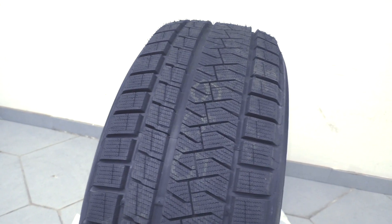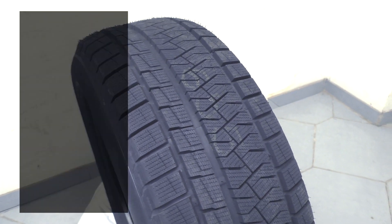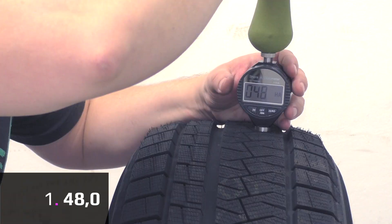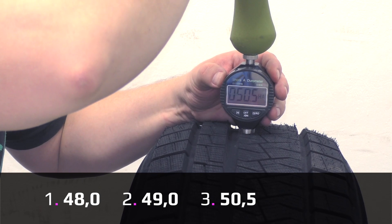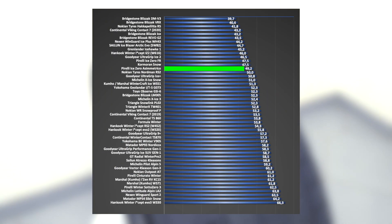Let's make a measurement of the hardness of the compound with a durometer. As always, I will take three measurements and get the average. If it's softer, the tire is more comfortable, has better grip, but shorter tread life. First measurement is 48, second 49, and third 50.5, and average 49.2. As you can see from our comparison chart, this is a soft compound.